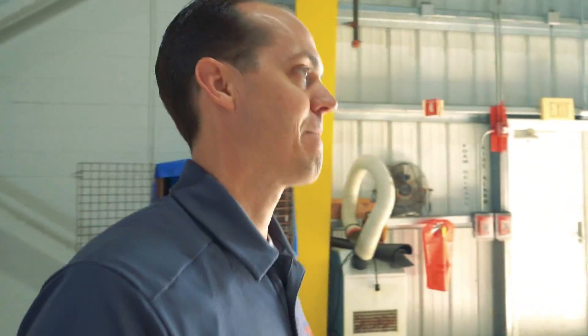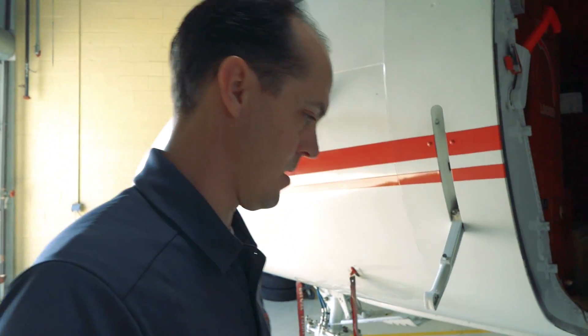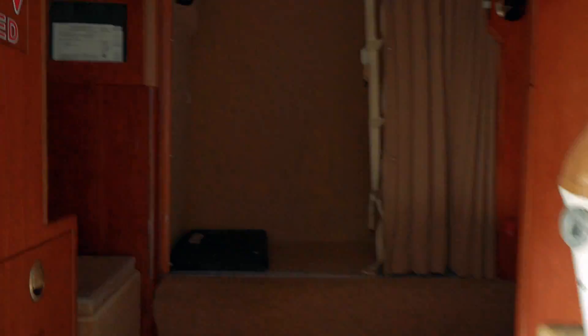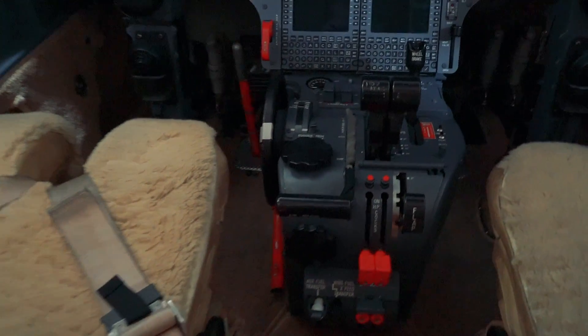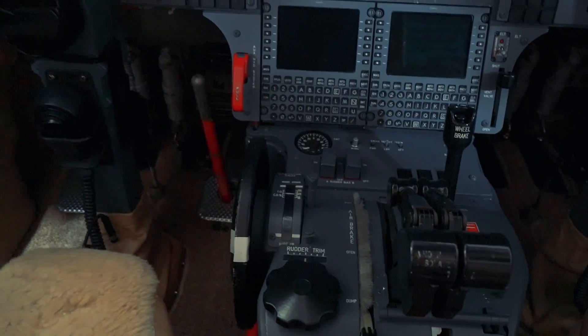Now if we go up inside the cockpit, you'll see that the lift dump lever is pushed all the way down. It's a little dark in here — there's the lift dump lever pushed all the way down right here. It's usually all the way forward up there.